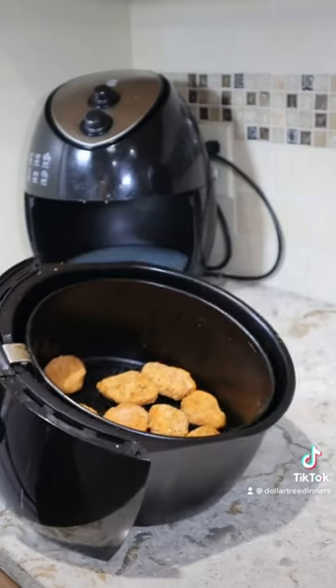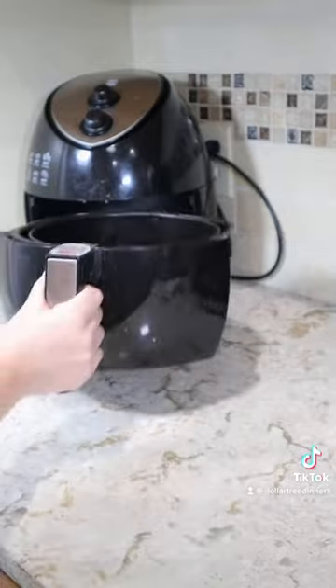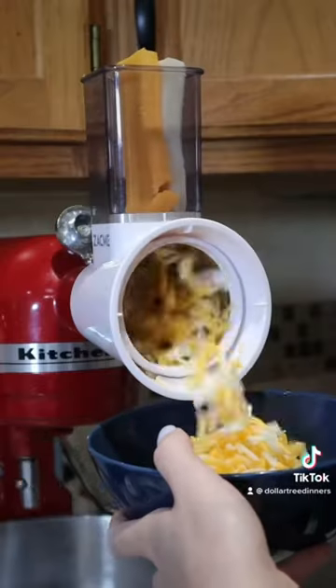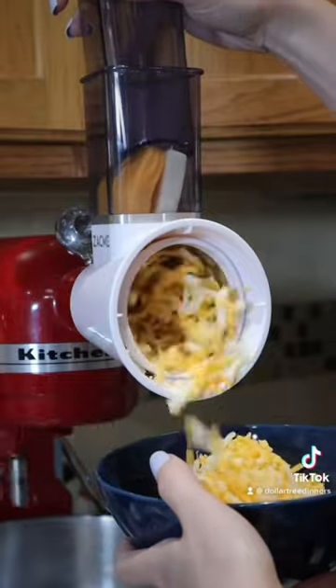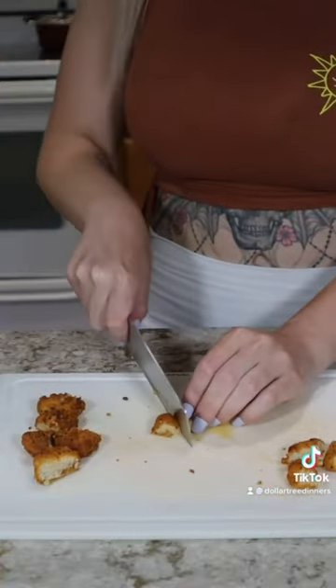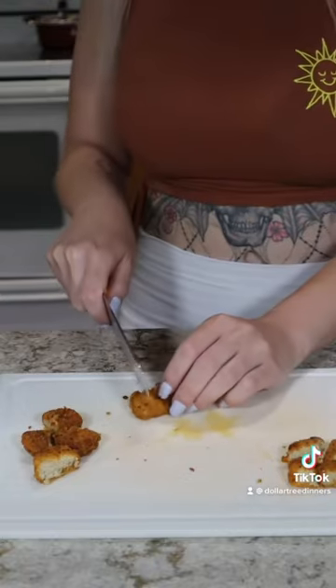The chicken nuggets went in the air fryer at 400 degrees for 10 minutes, flipping halfway. I shredded both cheeses at the same time with my KitchenAid mixer so they mixed together as they shredded. Then I cut all the chicken nuggets into quarters to stretch them a little bit further.